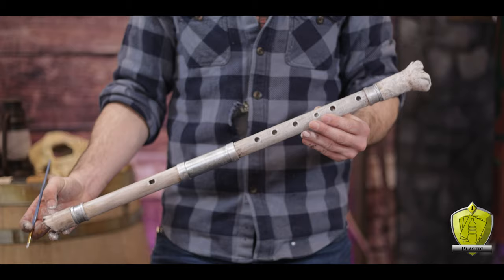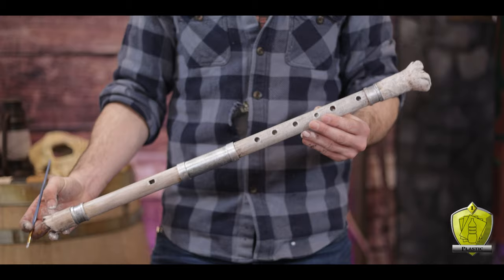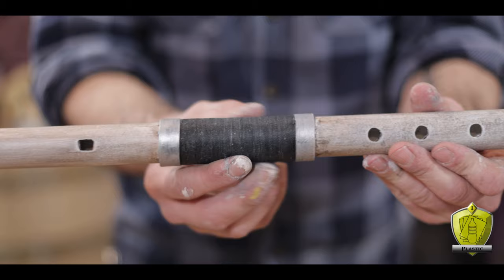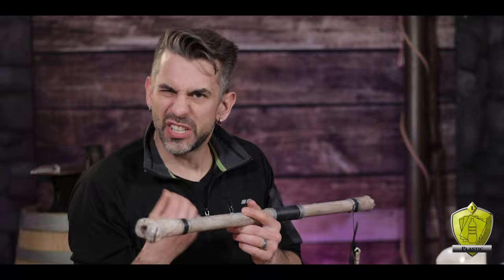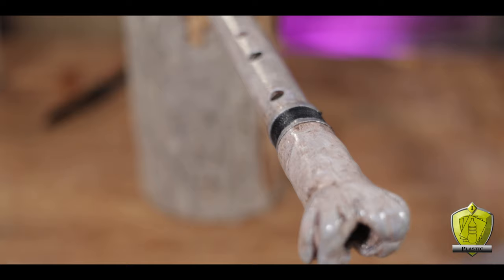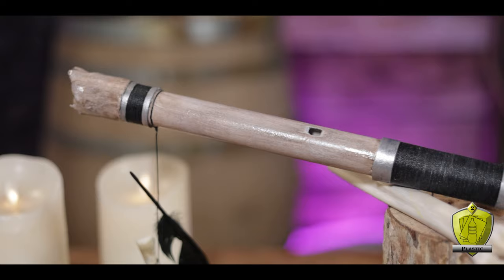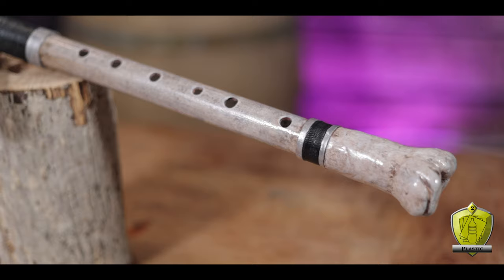Finally, to wrap this thing up — pun intended — I wrapped the open spaces in the middle of those rings with some black thread. I really like how this winding looks, and I thought the black accents help drive home the fact that this is death's flute. To add just a little something extra, I also hung a bone and feather arrangement on the end. And check this thing out — you can't tell me that isn't cool looking. It looks like a bone, and even with all the crap I did to it, it still plays.